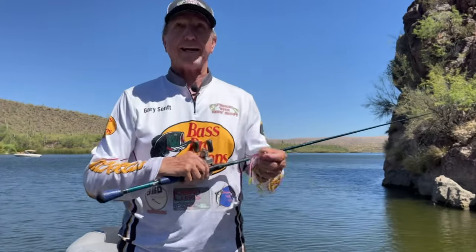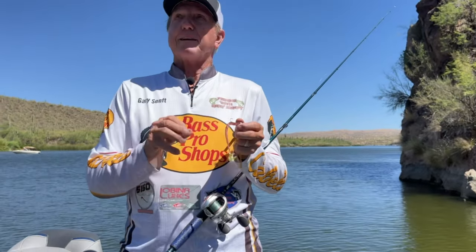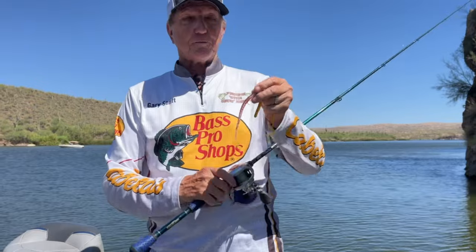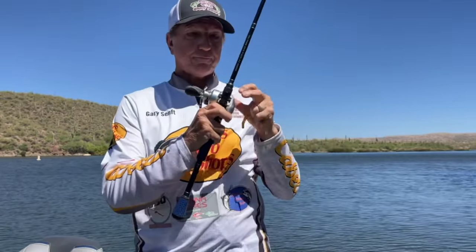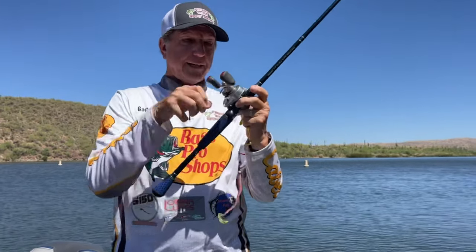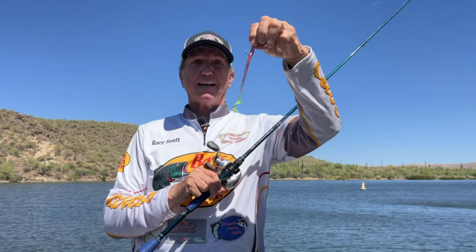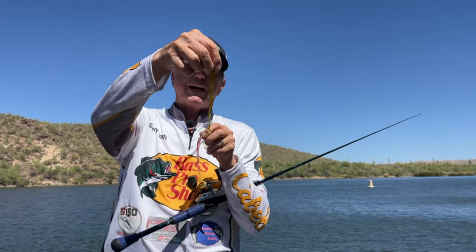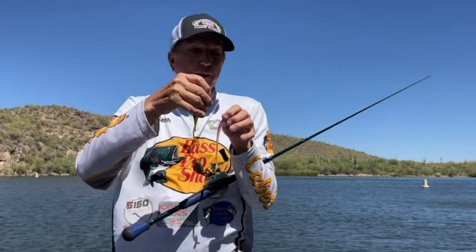Hey guys, up at Saguaro Lake today and I want to show you something a little bit different from what guys usually do up here. I'm going to use my shaky head 3/16 ounce, and I'm using the Money Shot worm in blood clot. I'm going to use two worms today — the blood clot, which is the red with the big red flake and ribbon tail, and Gary's favorite, which is a watermelon red. Same type of worm with a ribbon tail on the back.